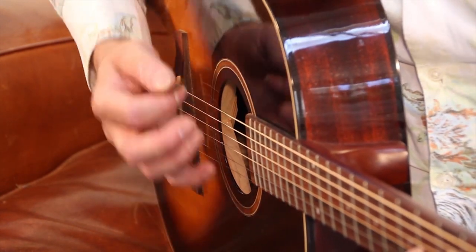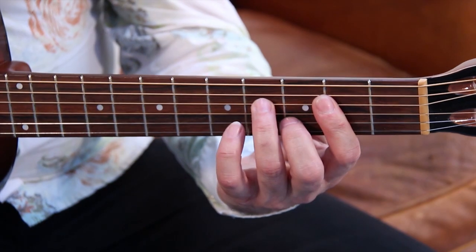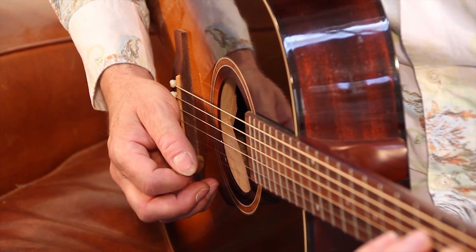Un, deux, trois, quatre. Les accords sont souvent des accords à quatre notes dans les aigus. Ça, c'est pour faire un ré, mais en fait, on ne joue que les quatre cordes du bas, vous voyez.